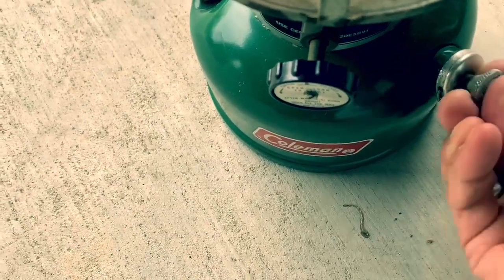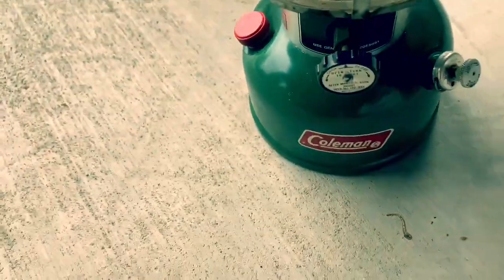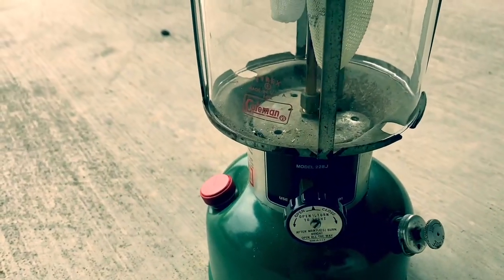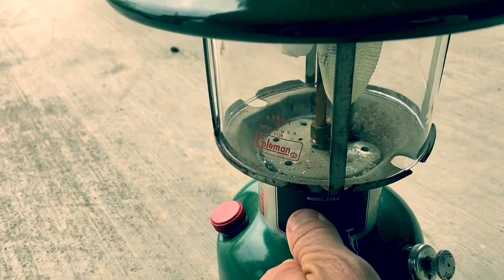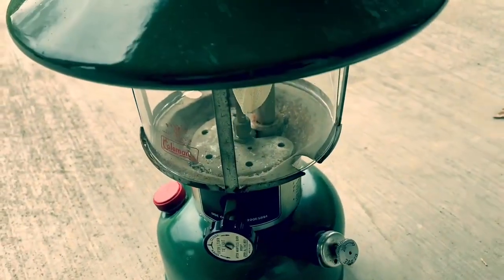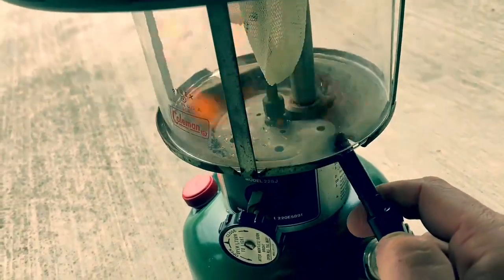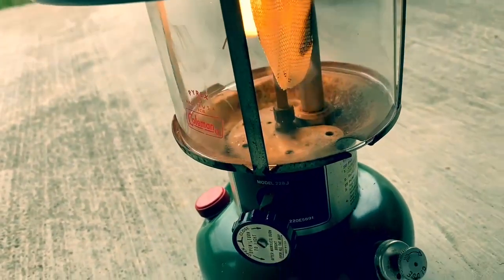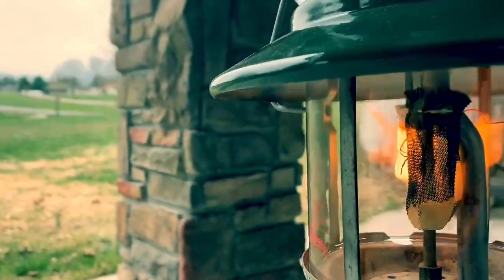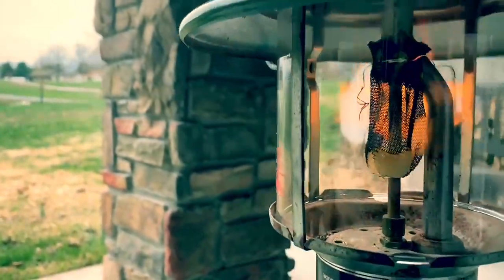Just like that. Turn to the right — you can follow the directions right on here. Turn that halfway, then a quarter turn to the left, just like so. The fuel is beginning to come out. Put your lighter in there just like that.